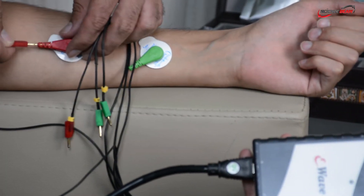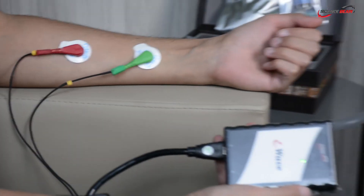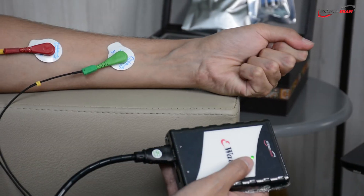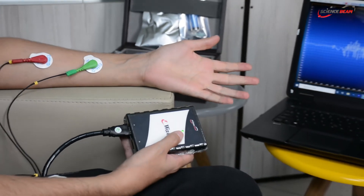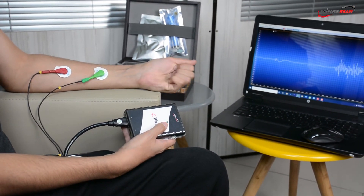This information is fed back to you via cues, such as changes on a monitor, a beeping sound, or a flashing light. The feedback teaches you to change or control your body's reactions by changing your thoughts, emotions, or behavior.